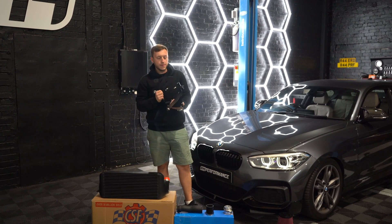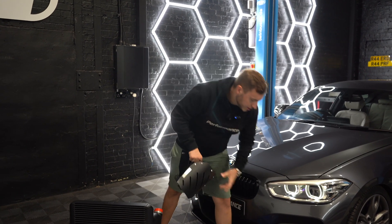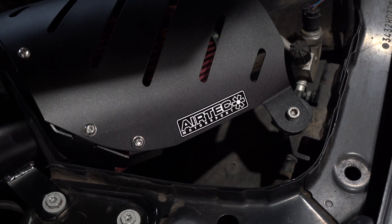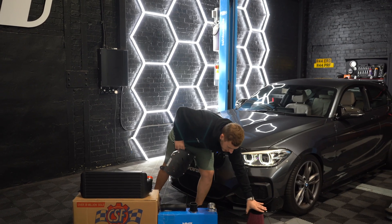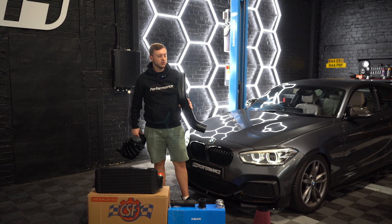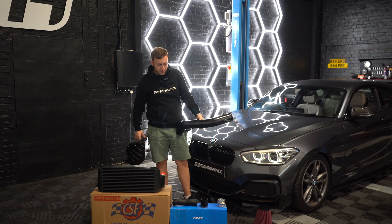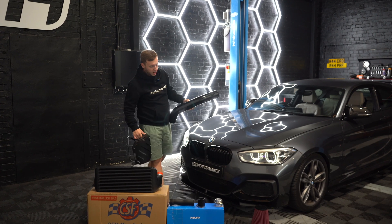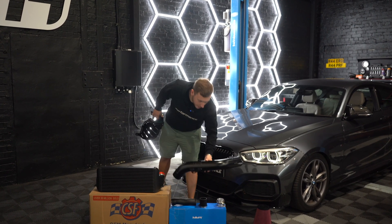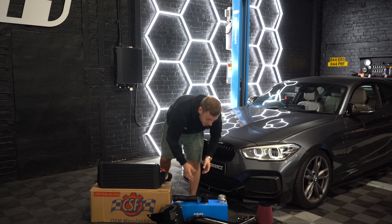Then we're going for an intake — this is a really cool one made by Airtek here in the UK. It's got a nice cover and a big cone so you get a whoosh, plus a crossover pipe. Super simple to install, looks great — all black with a bit of red. Quite subtle, so when you look in the engine bay you won't see a big silver intercooler — all black, very OEM plus.